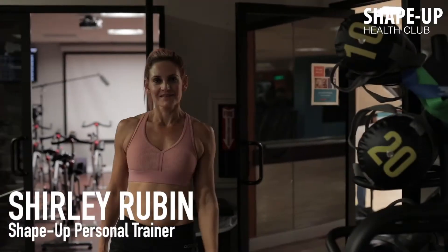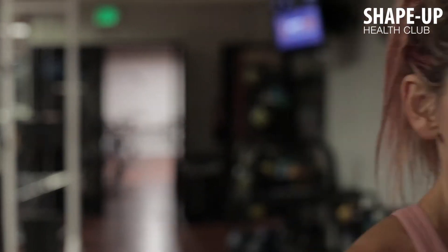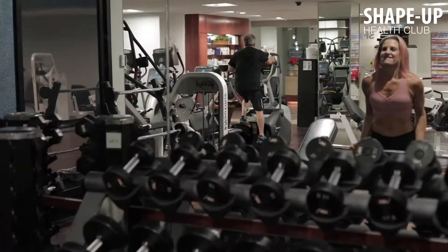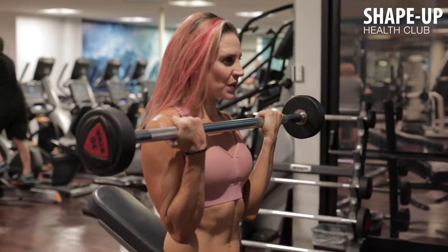My name is Shirley. I have been a fitness coach for over 17 years. I teach group classes and personal training. I'm a strong board certified instructor and I would like to share with you a few challenging but extremely effective exercises on the strong board.